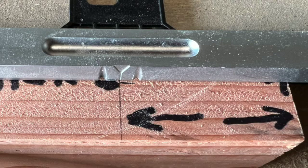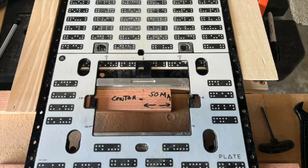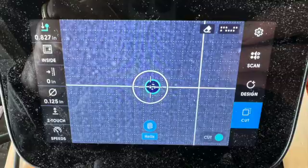Once you've marked where you want the center of the Lok-Dowel to go, you slide down what Shaper calls the reticle and line that little arrow up, make it square, right to the 50mm line and center of your piece. Make sure you do the Z-touch and get that reticle out of the way.